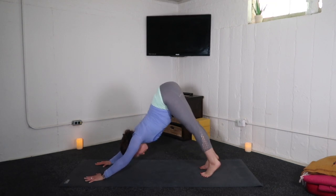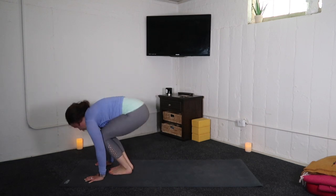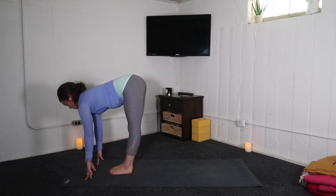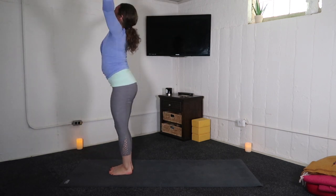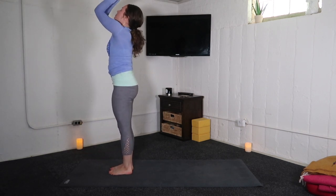Inhale, tailbone high. Exhale, walk or hop. Inhale, halfway lift. Exhale, fold. Inhale, arms high. Exhale, hands to heart.